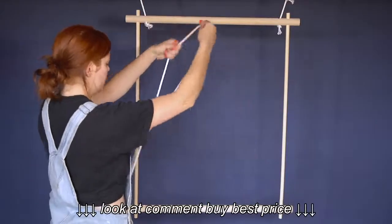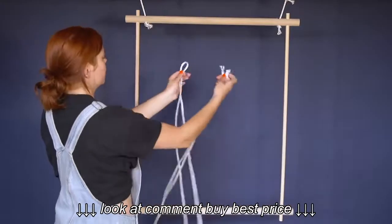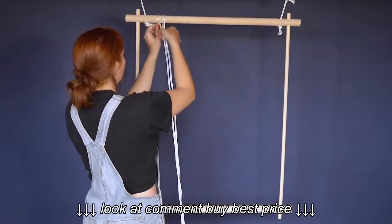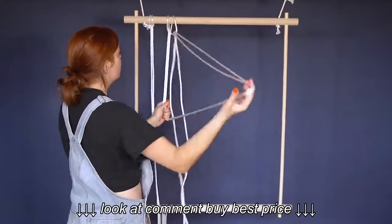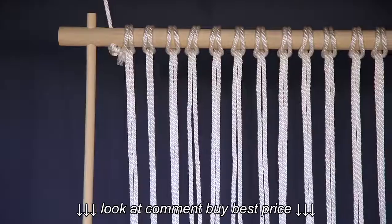Take one of your 26-foot rope pieces, fold it in half, fold the loop around the dowel, and loop the ends of the string through the loop and pull tight. Repeat this with all 16 pieces of rope, which will leave you with 32 strands.